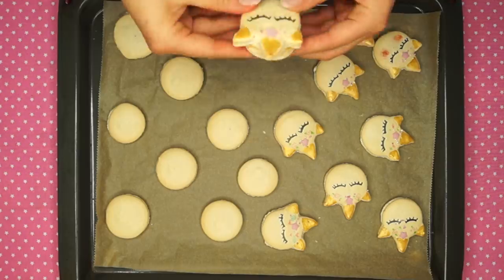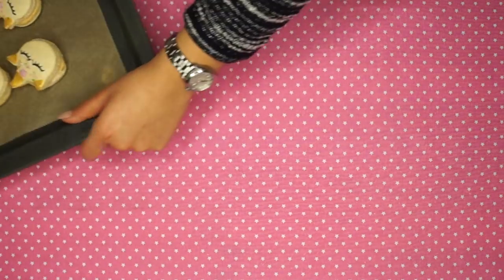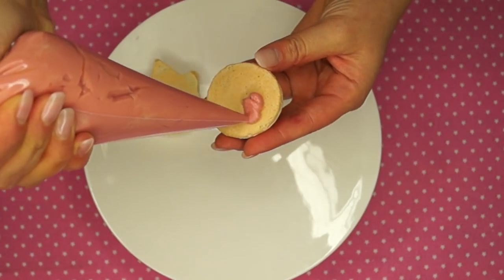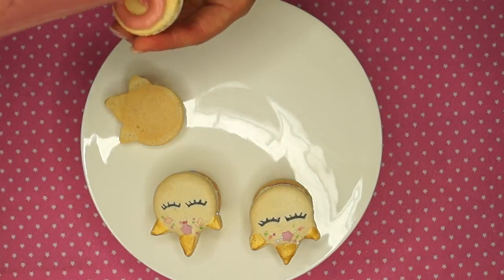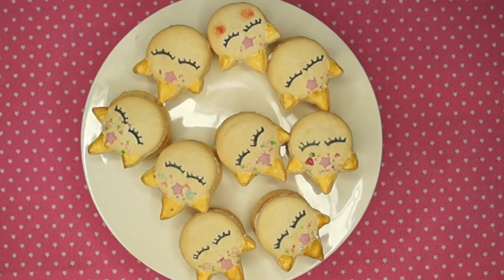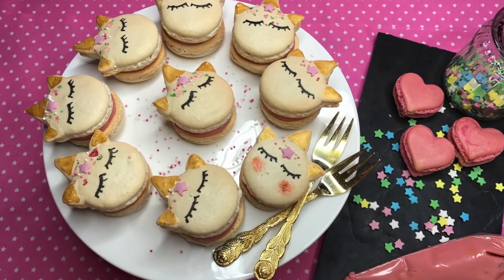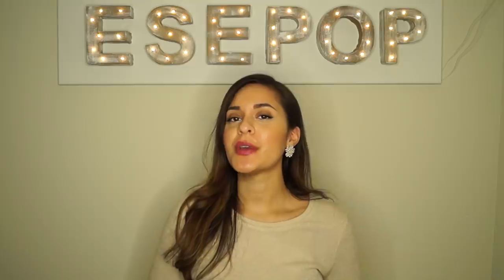Now pair up your macaron shells and fill them with your raspberry white chocolate ganache. If you liked this video I would be more than happy if you would give me a thumbs up or subscribe to my YouTube channel. Thank you so much and hopefully see you next time.